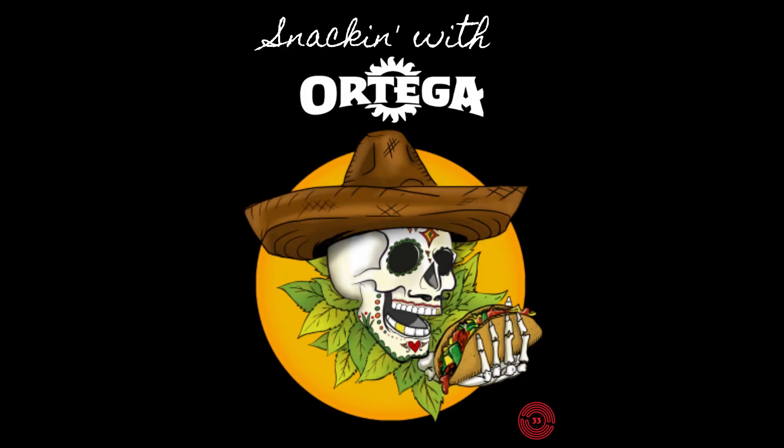It's our 150th episode and today we're doing something special. Today we're making homemade SpaghettiOs. It's probably way cheaper to go out and buy a can, but what the hell?